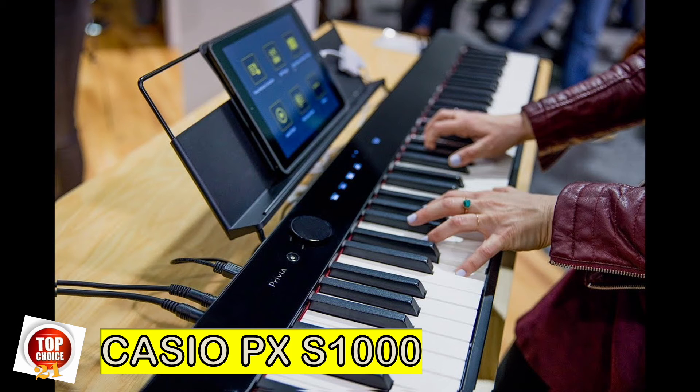The newly released Casio PX-S1000 is one of the slimmest digital pianos in the world and a pretty good one at that. While the FP-30X opts for a classic, functional look, the PX-S1000's glass-like chassis looks gorgeous. The keys feel great and the included sounds, courtesy of an upgraded Casio Air sound engine, are also well done.